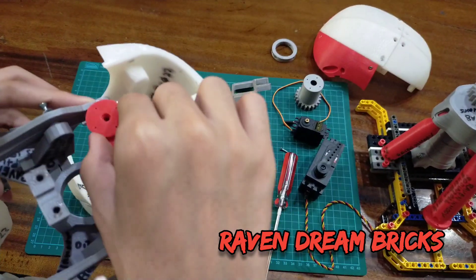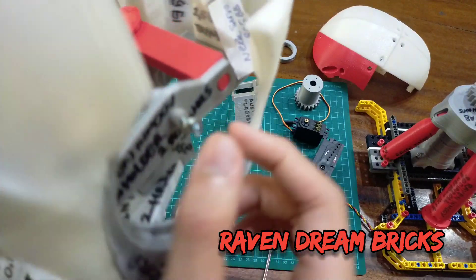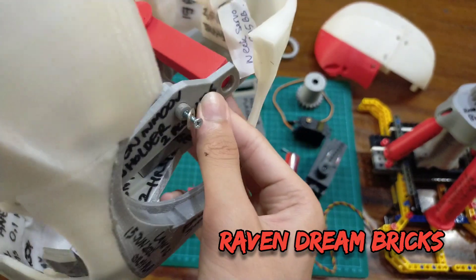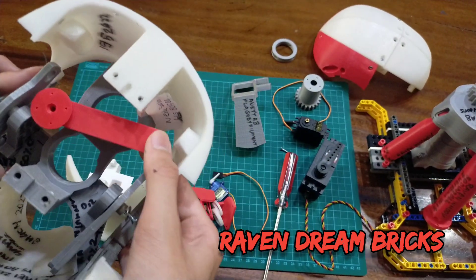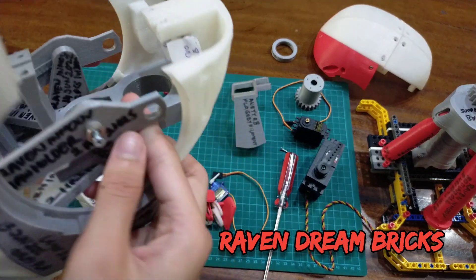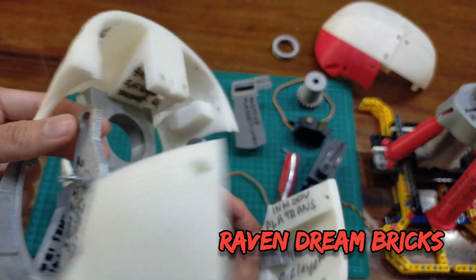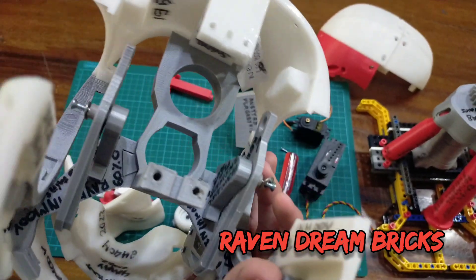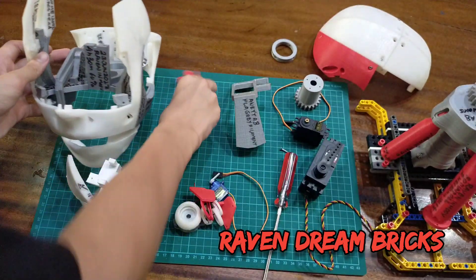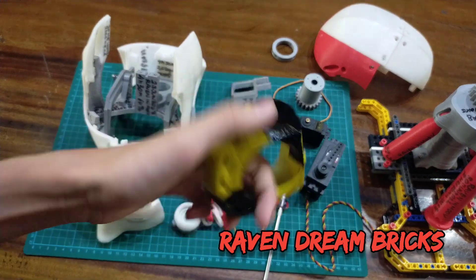What I'm going to do now is print a part that will lock the jaw. Right now the jaw is a bit loose — I can just move it freely. That extra part will keep it from moving. I also need another part to close it off.